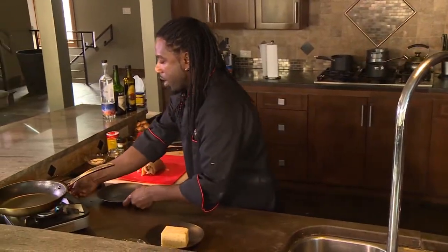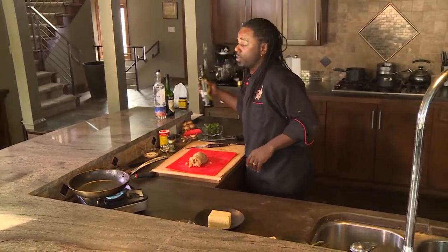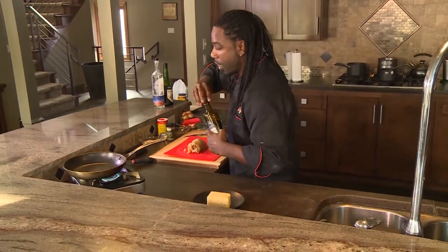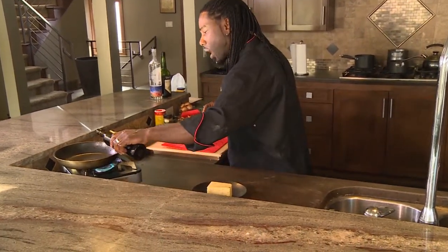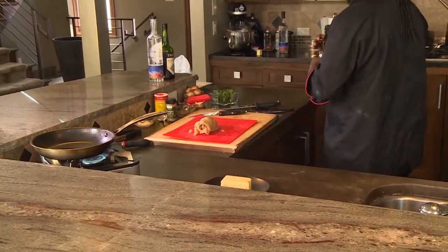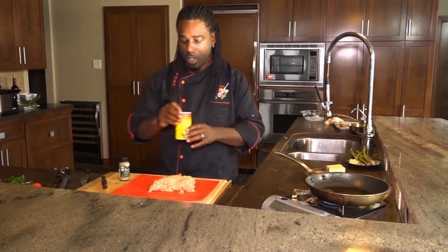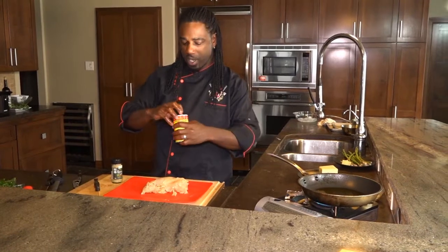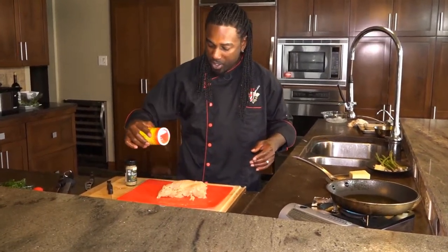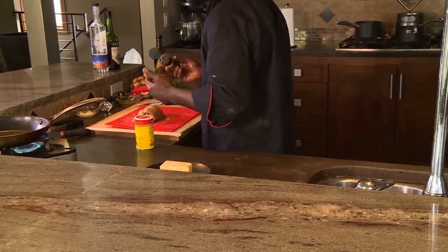The next thing we want to do is get our oil started. I'm using a healthy avocado oil — it has a 520 degree smoke point. For those of you at home that love to use olive oil, olive oil works, but it tends to burn up on you — it only has about a 320 degree smoke point. So with that chicken breast, I want to make sure I season it well. I want a little bit of kick, so I'm going to use Cajun seasoning. By all means, if you want to use salt and pepper, use whatever you want to use. I'm going to season that nicely. Notice how I always season high above the product so it gradually rains on it — you want even distribution.